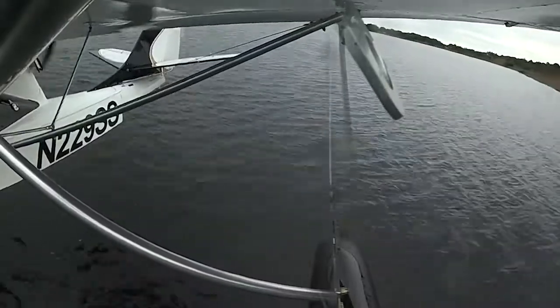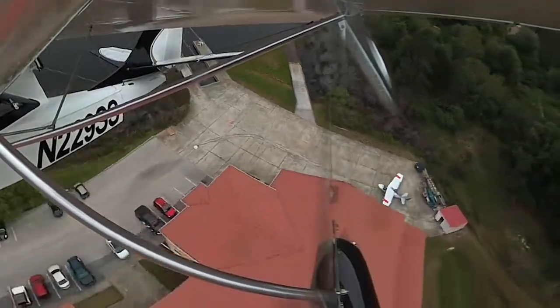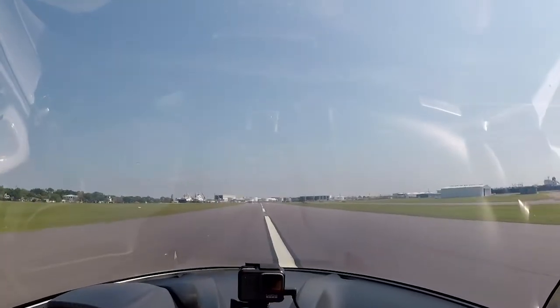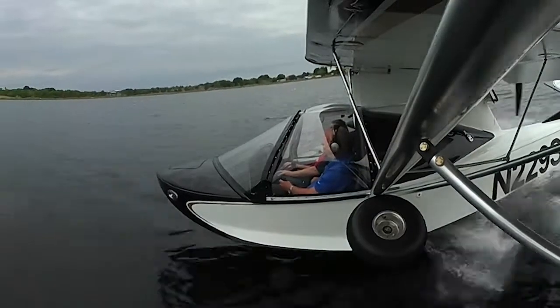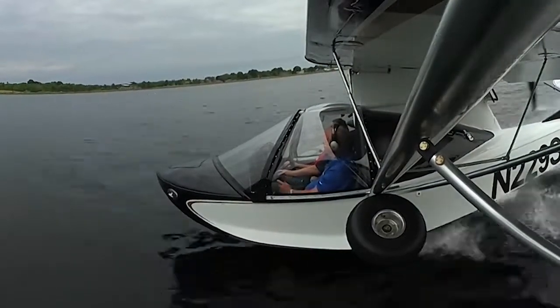While there are a couple of restrictions on where a seaplane can operate from in the U.S., there's nothing like taking off from a traditional airport, landing on a lake 200 miles away, and beaching a seaplane in front of the cabin you rented for the week.